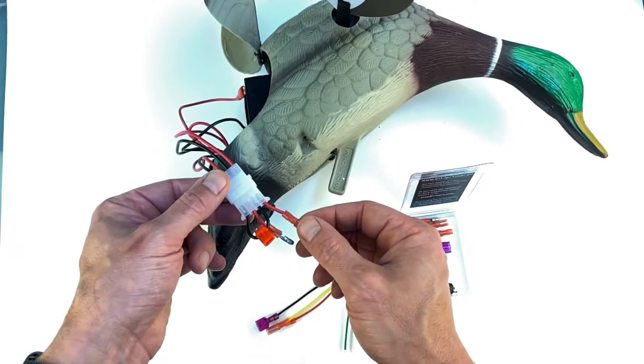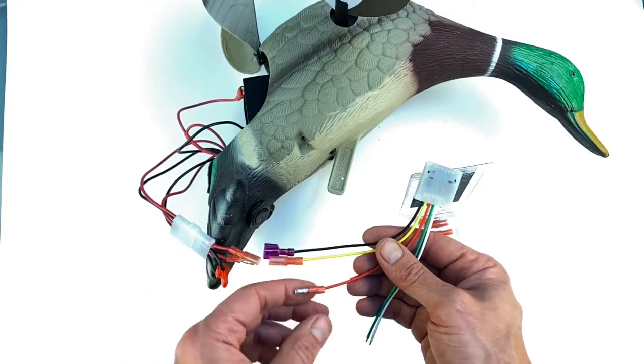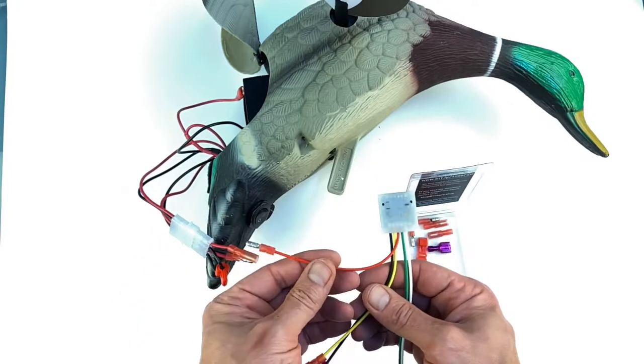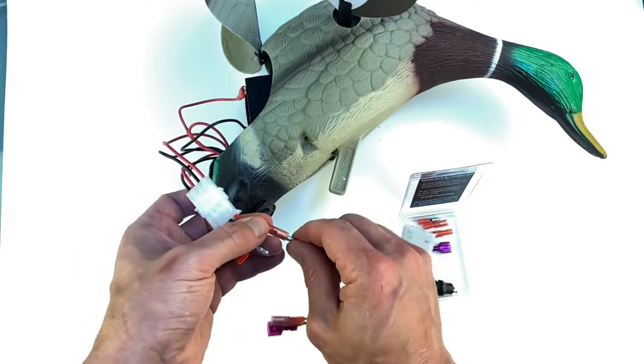I already cut the red loop and connected the quick connectors to it, and I also connected quick connectors to the timer. So we can take the red wire, which is the power, and connect it to the first wire.